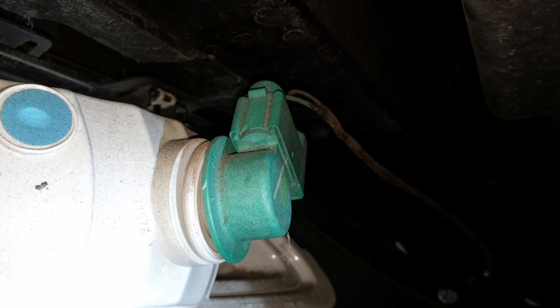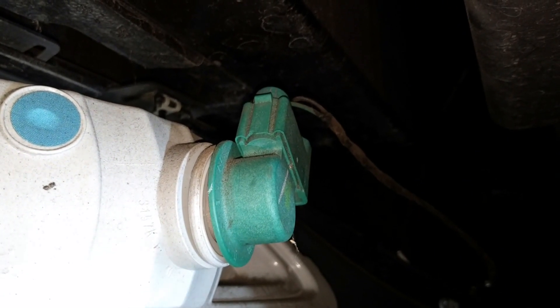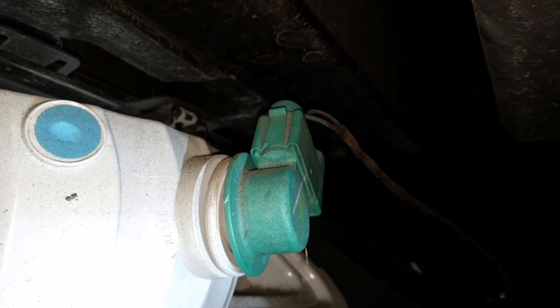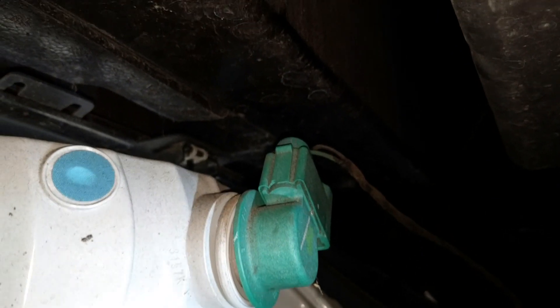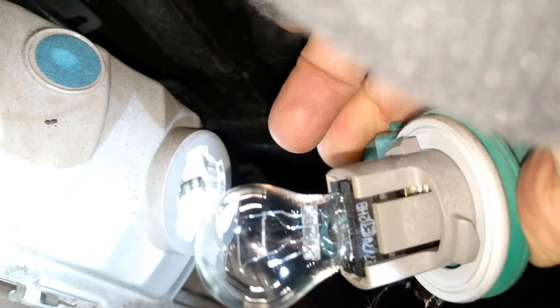What you do is you twist upwards on the squarish, boxy end of the green holder. Just twist it — there's no release or anything you have to touch. This is a 2013 Corvette. Just twist it up and then pull it towards you and it's out. Okay, I got it. So that's where you're going to plug in the new one and take out the old one.